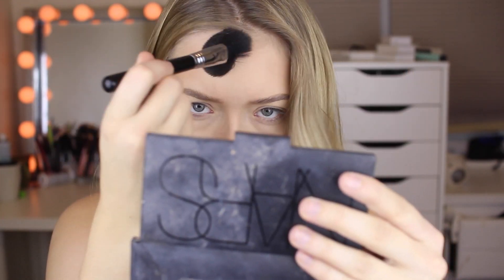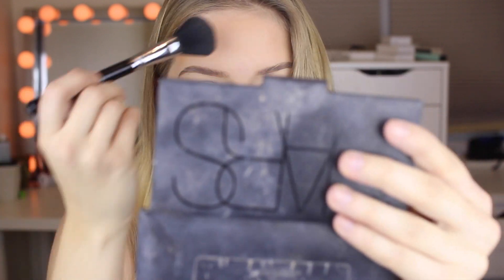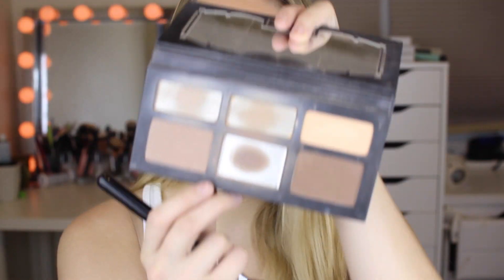I'm just taking the Hula bronzer and bronzing everywhere on my face — kind of contouring, not really, just because this is a warm bronzer. You don't really want to contour with a warm bronzer.